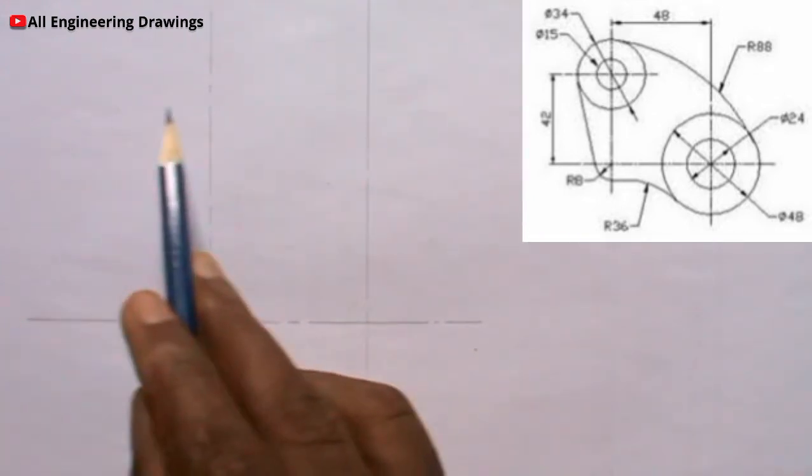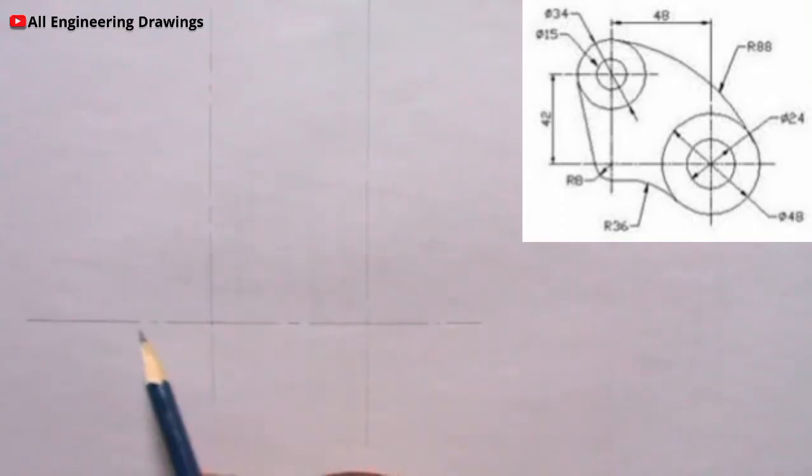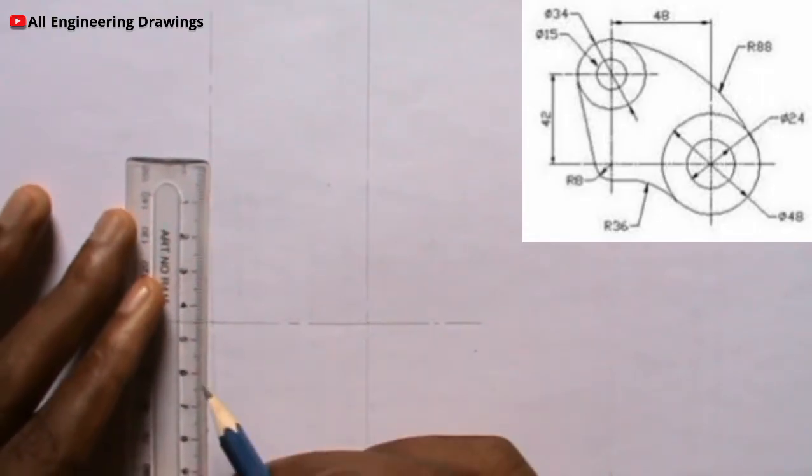There is a horizontal line here that is 42mm from this horizontal line. So I will mark 42mm from this horizontal line.